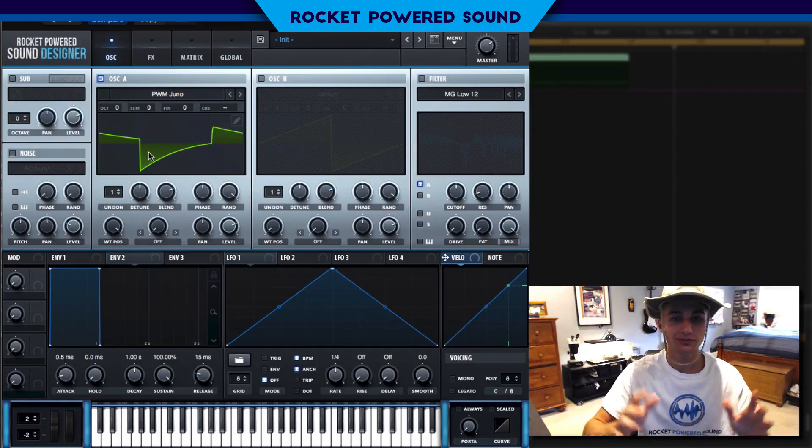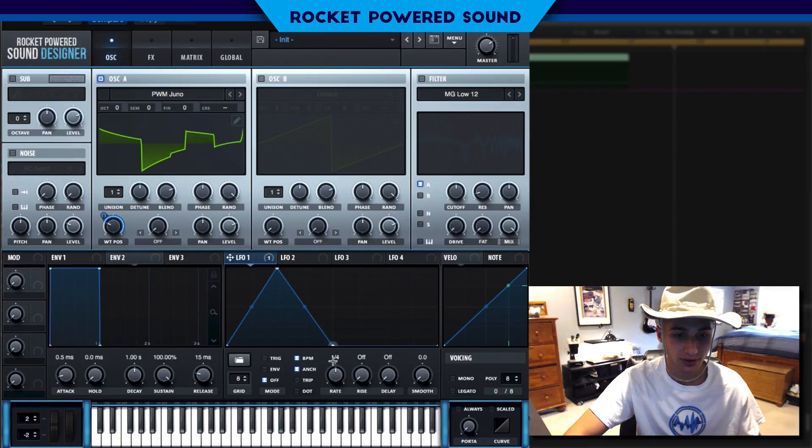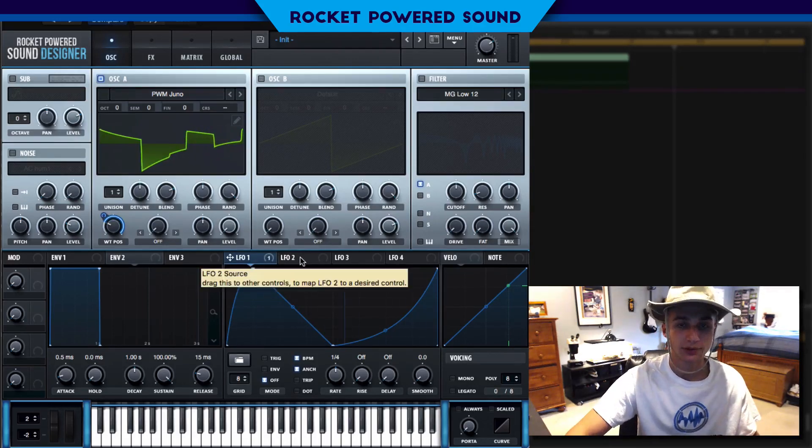Nothing too special — very basic sound here — but that's kind of what we want. We want a little bit of movement, though, and this is why it's perfect. We're gonna drop LFO number one onto the sound and create a little shape just like this. This is what I had going on in the original sound.